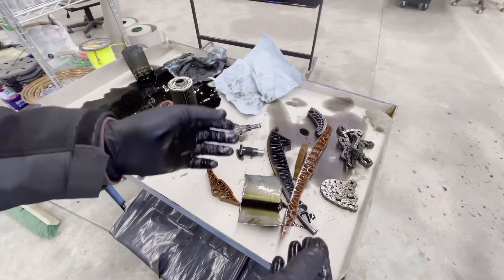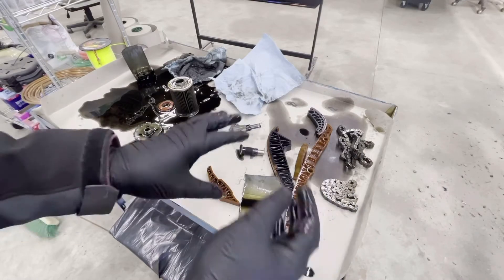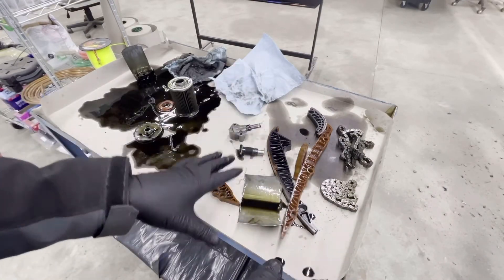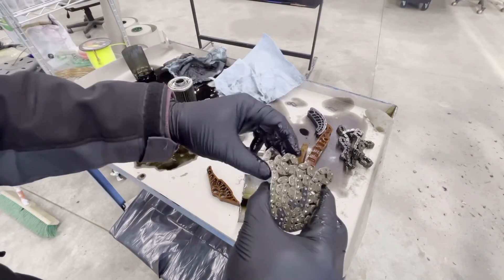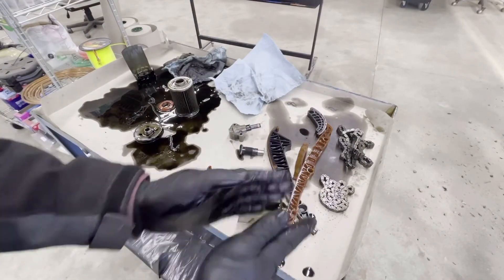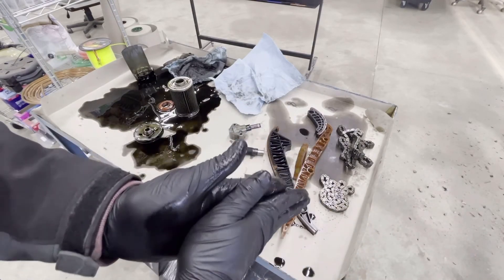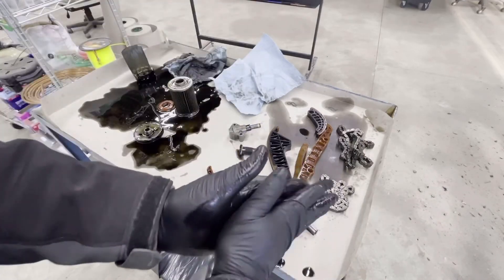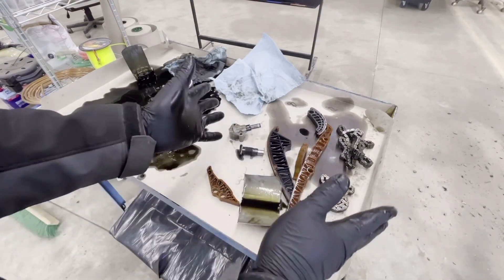If your engine is running extra loud - almost sounding like a diesel - keep in mind these 2.0 engines already have a small tick from direct injection. But if it starts sounding a lot louder and you're losing power with the symptoms I described earlier, park your car and replace the timing chain components. If you don't and the chain skips a few extra times, you can damage all your valves - that's a much bigger job, or you'd be replacing the entire engine. Hopefully this was helpful.